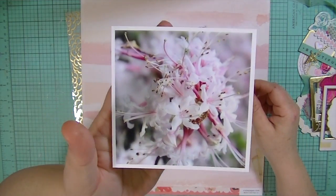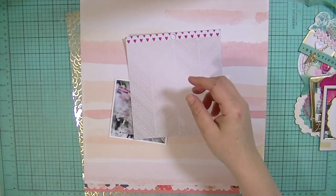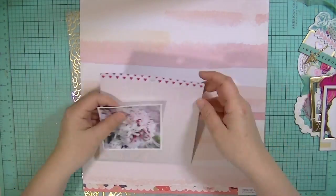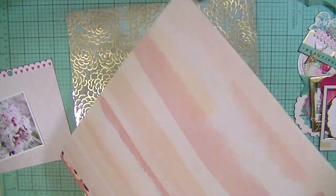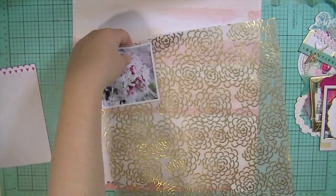Hey guys, Kate Kennedy here with a process video. I haven't done one in a while so I'm a little bit rusty but here we go. The first thing I'm doing is — well, I chose my photograph, which is a picture of one of the azaleas in our yard. It's a really beautiful azalea.